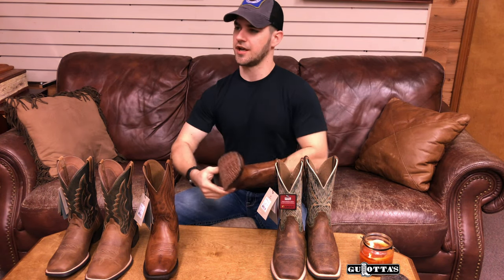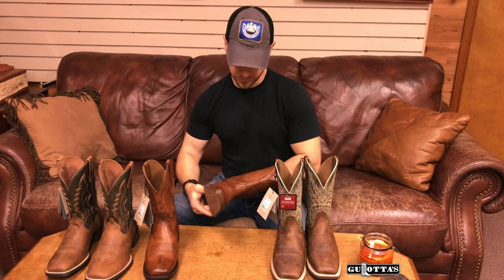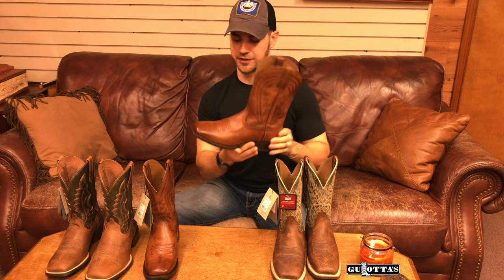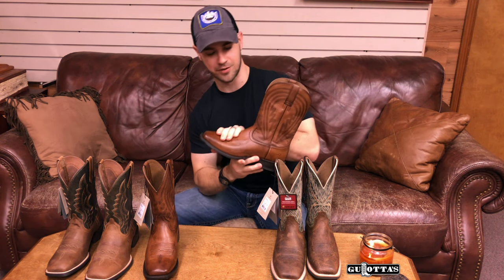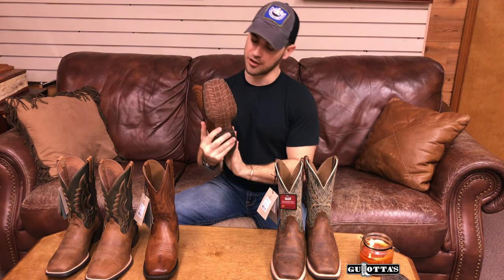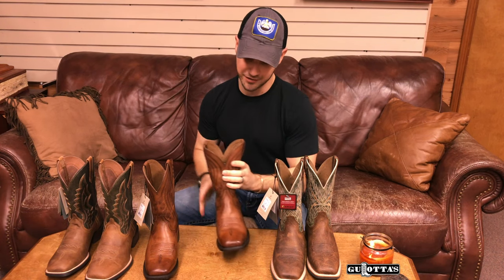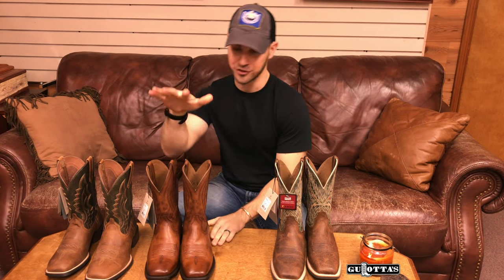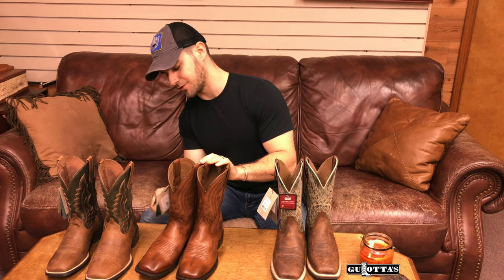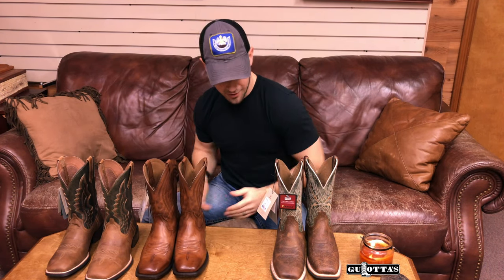I would call this a mid-range boot at the $182 price point. It's brand new but I think it's going to be a favorite because of that color combination, the smooth leather, the leather outsole, and it's a very lightweight boot at a really great price point — a very good value. That's the Ariat Circuit Heard Boss.